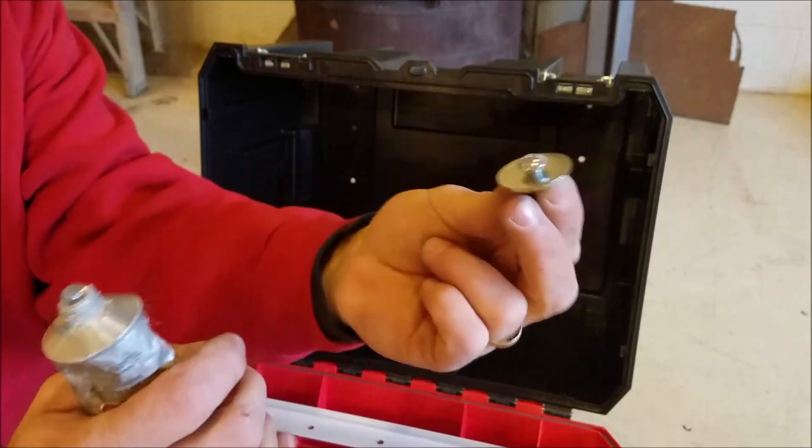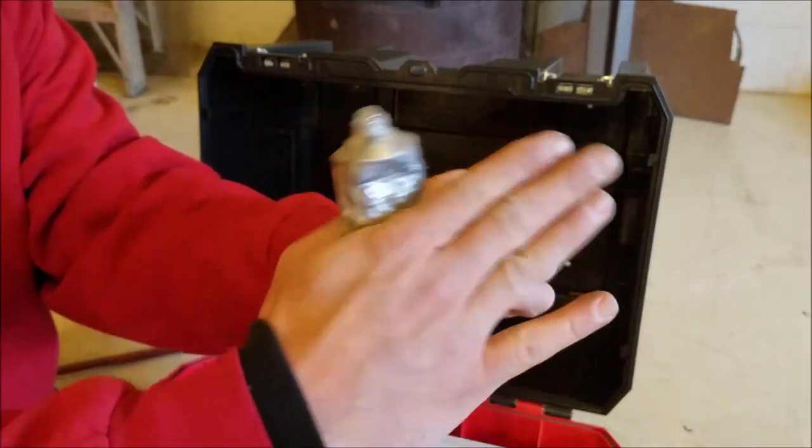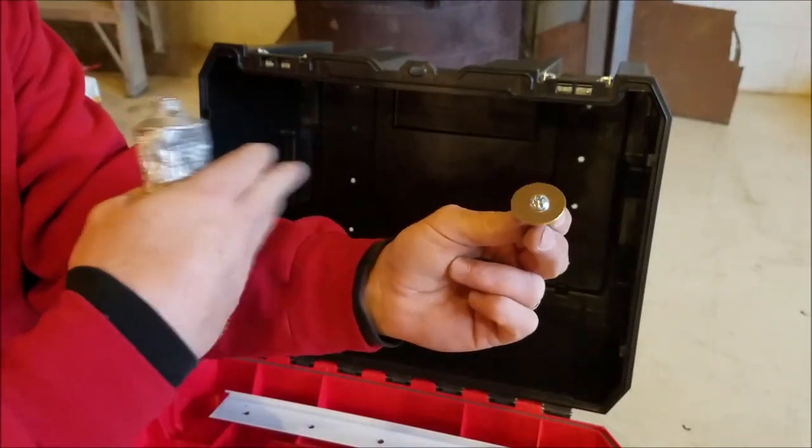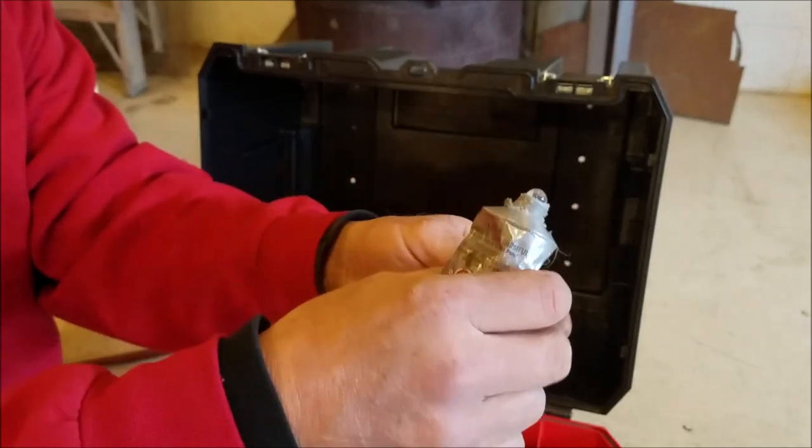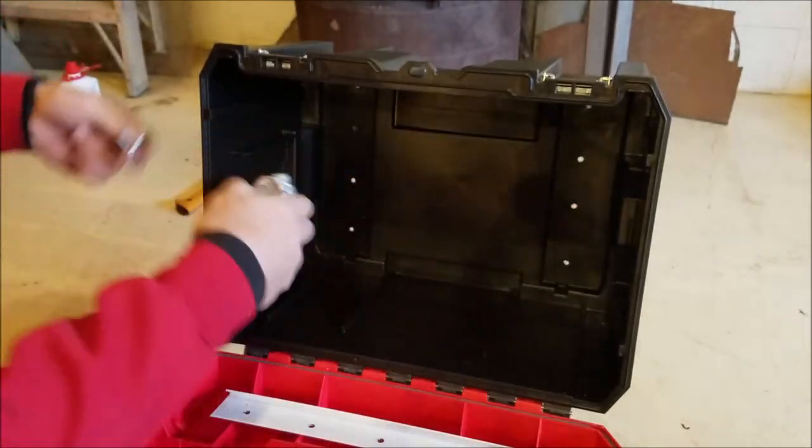The screw is gonna go on the inside like this with a washer — that way it'll be smooth and it won't tear up my stuff in there. I'm gonna put a little sealer on here just to make it waterproof, I'll just go in here and do it.